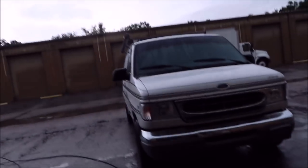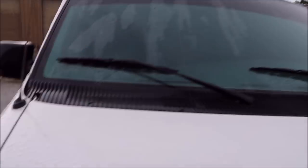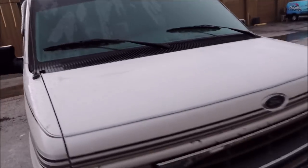The first order of business is to check out the bugs — see how they're all bonded to the paint, the plastic lenses, the chrome bumper. They're also all over the windshield and both mirrors. Can't really see that well because the van is wet now.